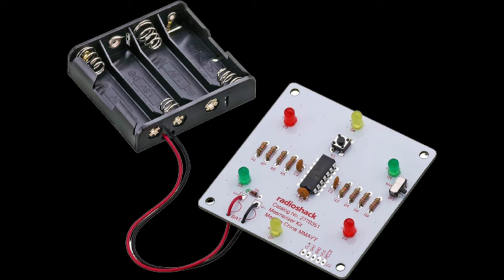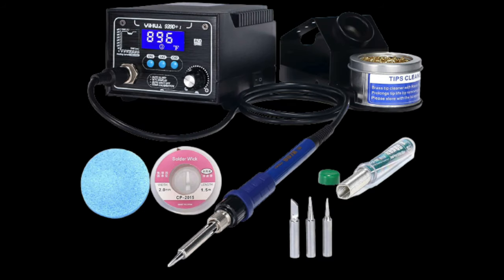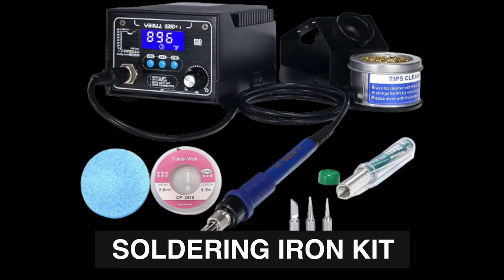Here's the parts list for this project. This is the Radio Shack Mesmerizer Kit, linked for you in the description. It's a great kit to learn soldering on because it's inexpensive and you get immediate feedback once you're done — if it's soldered correctly, the lights turn on. You'll need a soldering iron, and I recommend that you don't buy one of those cheap $10 single temperature soldering irons.